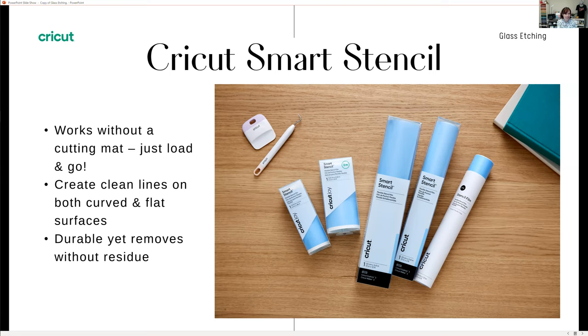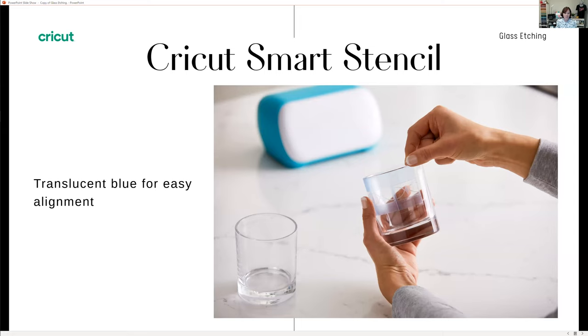You can absolutely use any smart materials on a cutting mat with an older machine. One great feature of the stencil vinyl — which is why I prefer it for stencil projects over regular permanent vinyl — is that it is translucent. It looks like a light blue material, but as you can see in this image, it's very light blue and you can see through it.